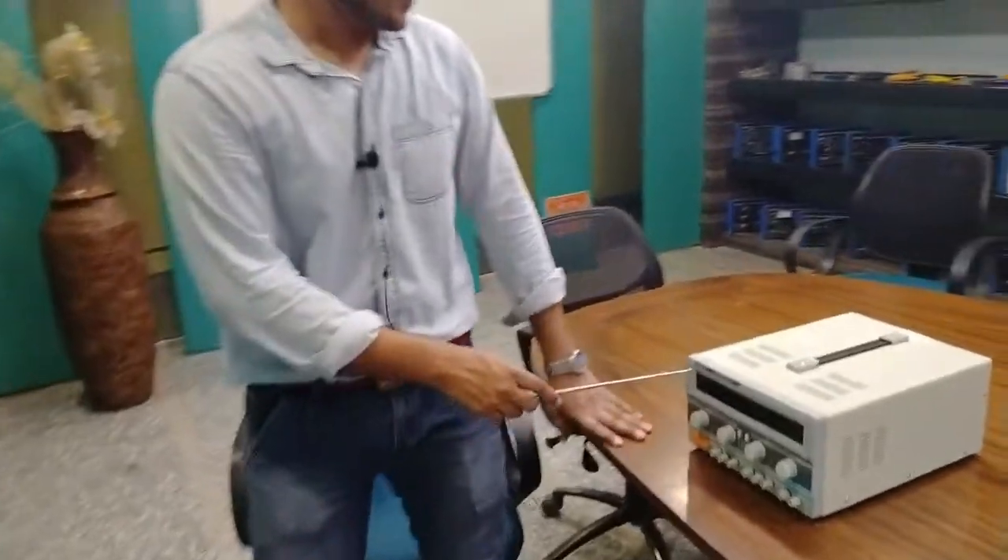Hello, welcome to Tesca Technologies Private Limited. Today I will demonstrate the programmable power supply. The order code for this kit is 192.